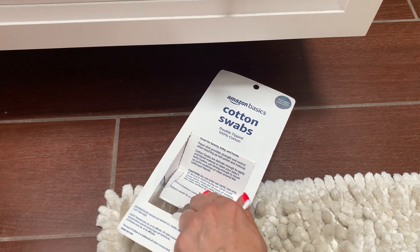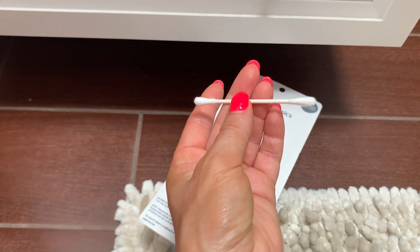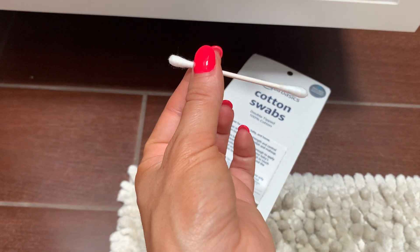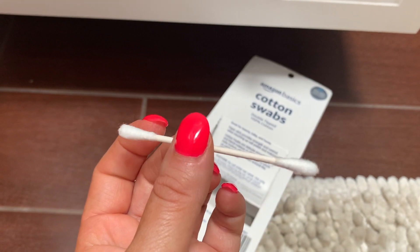I use these every day to clean my ears — I'm like a clean freak with my ears. I love that these are sturdy. I bought some of the cheaper ones and they're really not good; they kind of fall apart. These are really nice and they give you a nice clean.